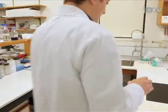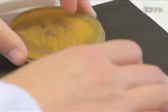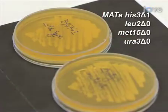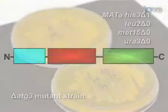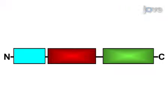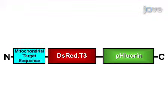In this protocol, we use wild-type strain BY-4741 and a deletion mutant strain, Delta-ATG3, derived from the same genetic background. To visualize the localization of mitochondria in these strains, they are labeled with a fluorescent reporter, Rosella. Rosella is a dual-color emission biosensor comprising a relatively pH-stable red fluorescent protein and a pH-sensitive green fluorescent protein. The mitochondrial target sequence is used to target the Rosella biosensor to the mitochondrial matrix, and this reporter has been named MT-Rosella.